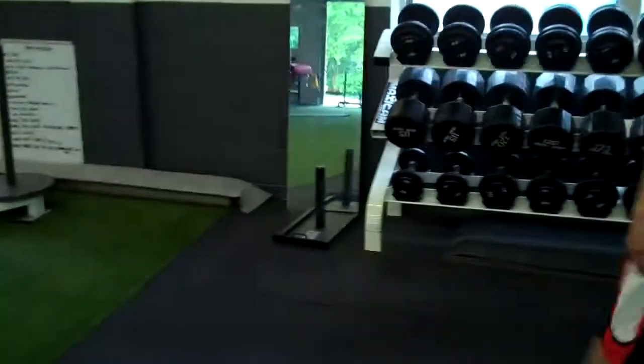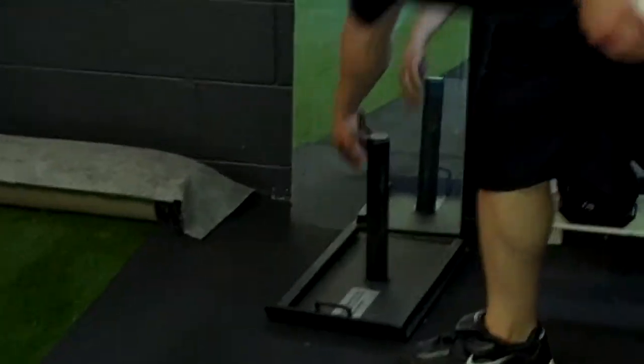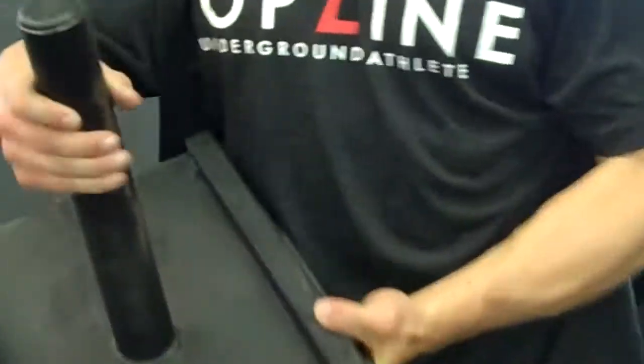Then if you come over here, we've got another sled that we use too. This is a Westside sled made by Rogue Fitness. Another great little sled.